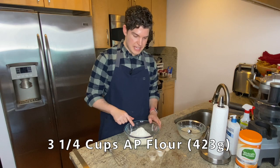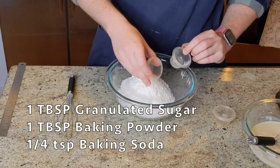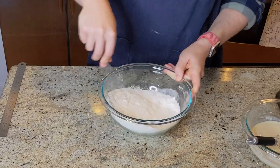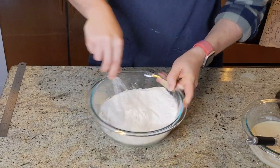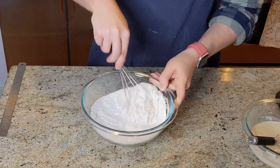In a large mixing bowl, I've got some AP flour. To that I'm going to add granulated sugar, baking powder, and baking soda, and then we'll just whisk this thoroughly to get it evenly incorporated. One of my top takeaways from the Basically Better Baking series was that your dry ingredients really take a lot longer to get evenly incorporated than you might think they do. So whisk for what seems like an excessive amount of time, and that'll get everything evenly distributed.